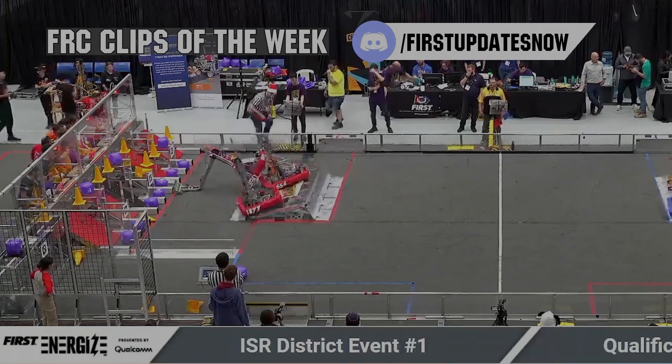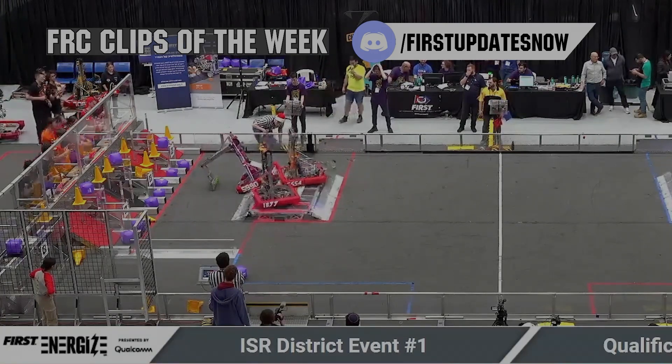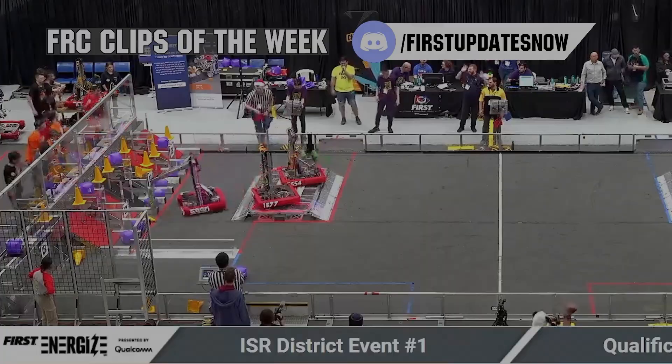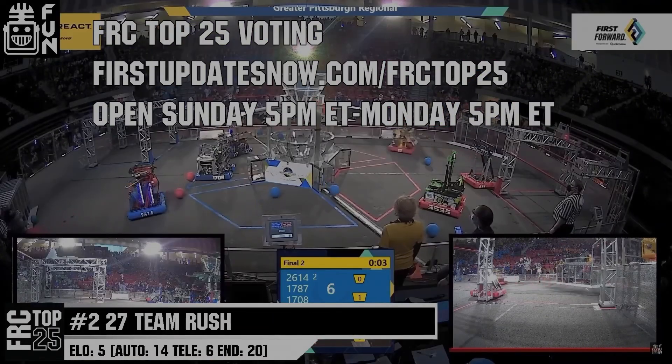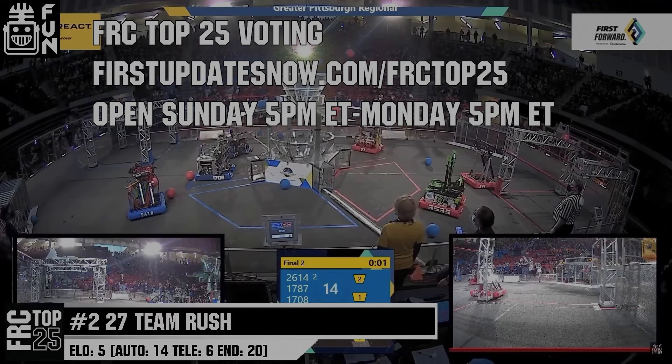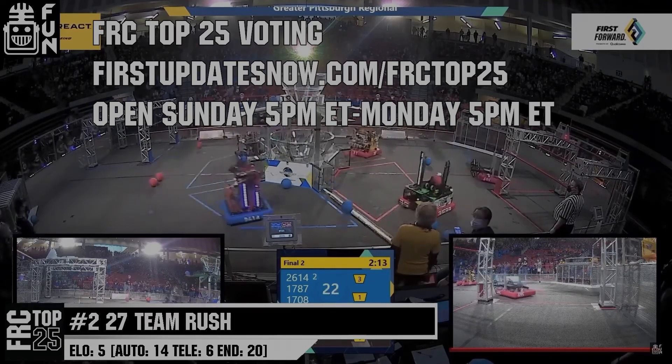FRC competition season is here. Submit your favorite moments to FRC Clips of the Week by each Sunday at discord.gg slash firstupdatesnow. Also, the FRC Top 25 poll is open Sunday 5pm Eastern to Monday 5pm Eastern, where you can vote for your top 25 teams of the week at firstupdatesnow.com slash FRC top 25.